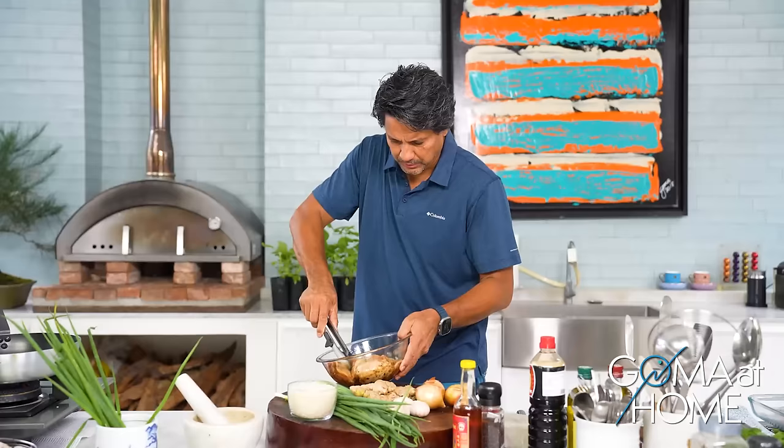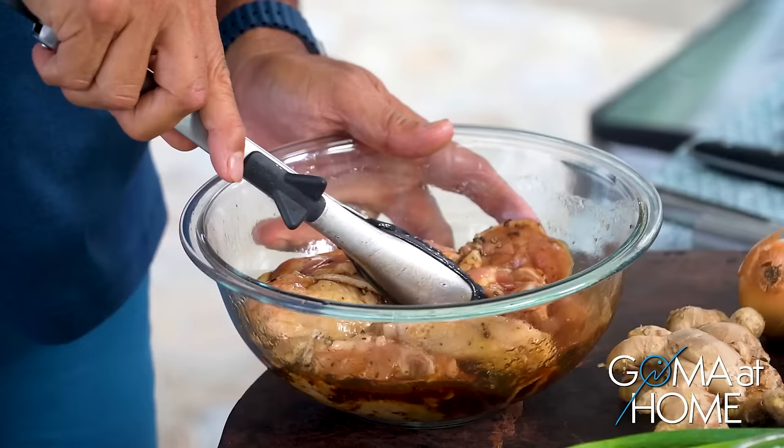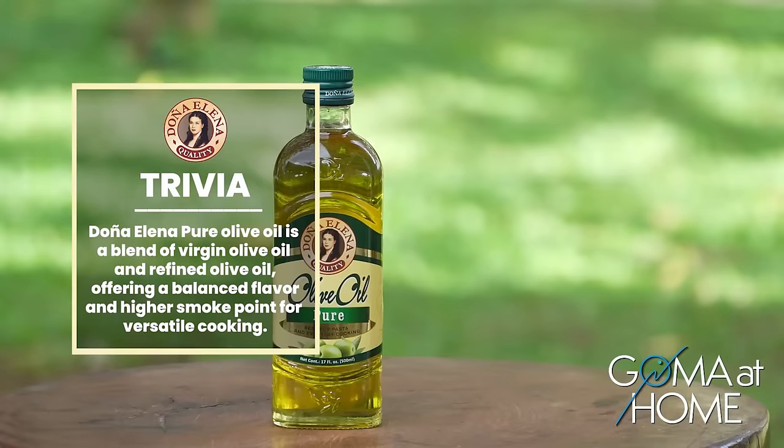Okay, let me mix this well just to season our chicken. Once it's well seasoned, we'll fry it on one side only to make it brown, and then the rest of the chicken we will cook with our rice. We'll put some oil and fry it in oil.